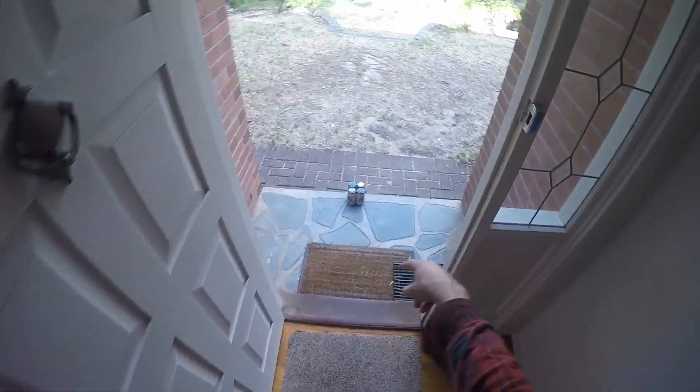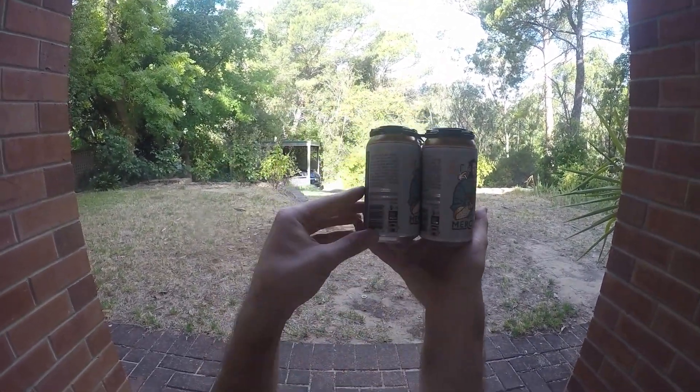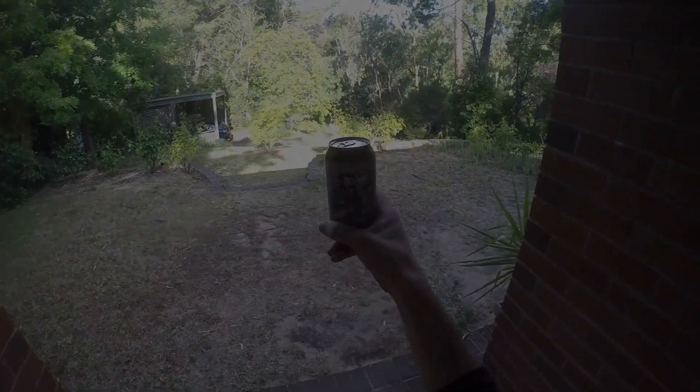I wonder what's outside — oh, what have we here? Look at that. This is the real thing, ordered from the brewery at great expense. This will come in very handy on tasting day.